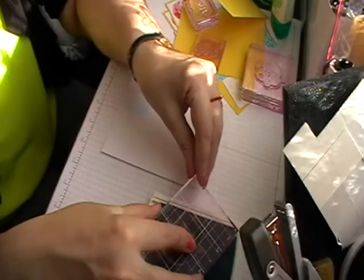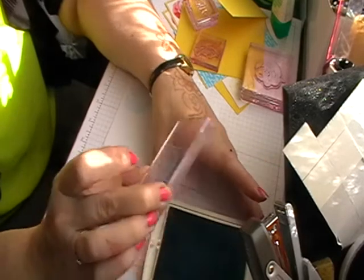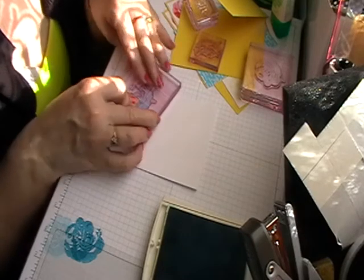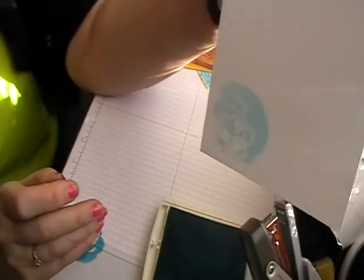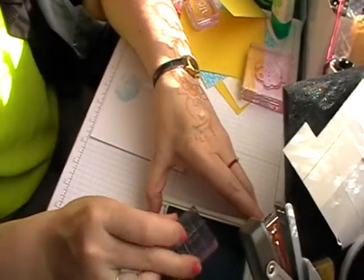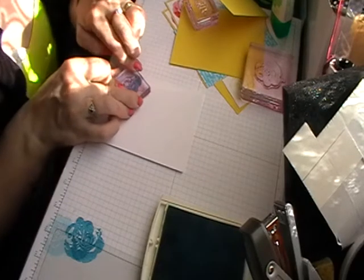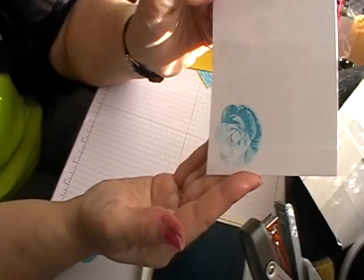With stamp number one, place it at the bottom with the little nodule over the top and stamp — it gives you your base layer which is very faint. With number two, ink it up, stamp it off once, then line up the nodules and stamp down to give you your second layer. Then with your third piece, again line up the nodule — because it's see-through you can just see where your outline is — then stamp down. And there's your flower all stamped.